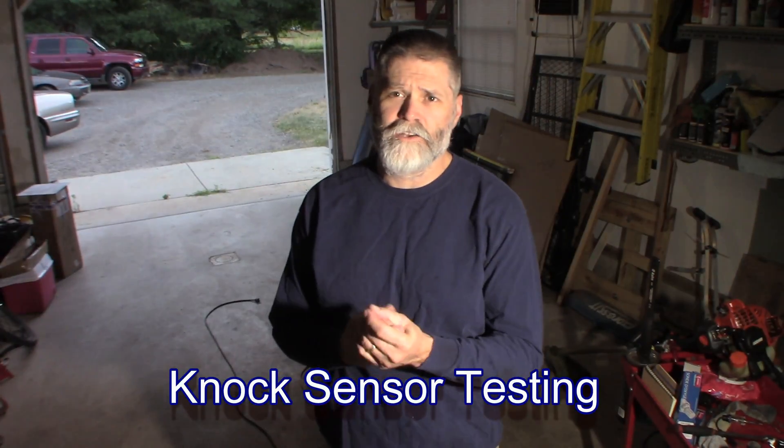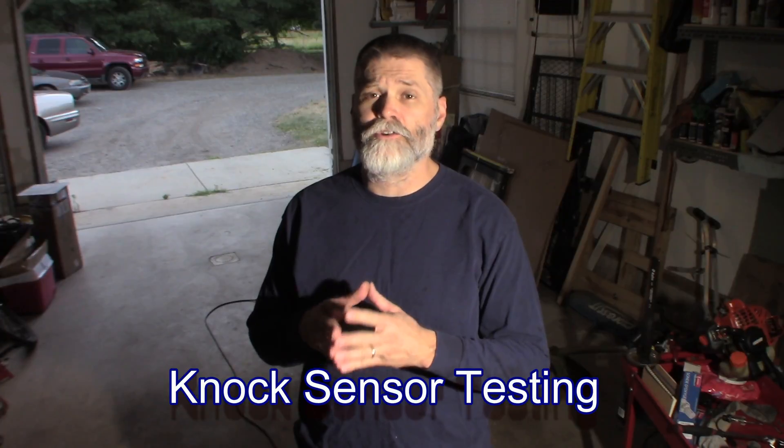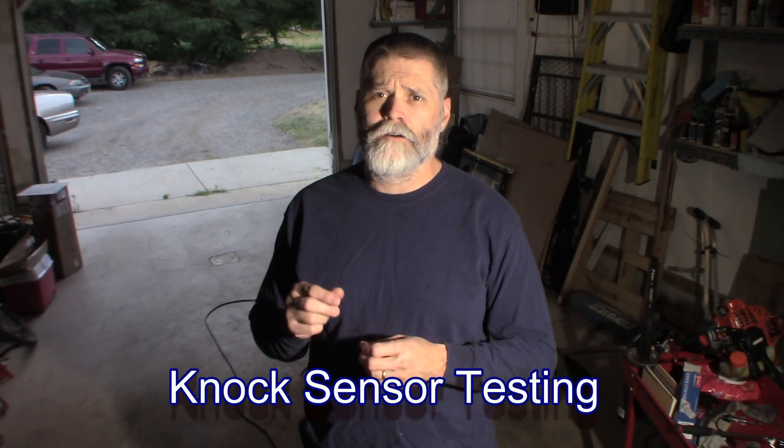Welcome back. Real short video today. Just going to show you differences between a bad and a good knock sensor, and really one of those cases where you need a scope to really look and determine what's wrong. With a multi-meter, you can get burned if you don't have something that can show you what a scope can show you.